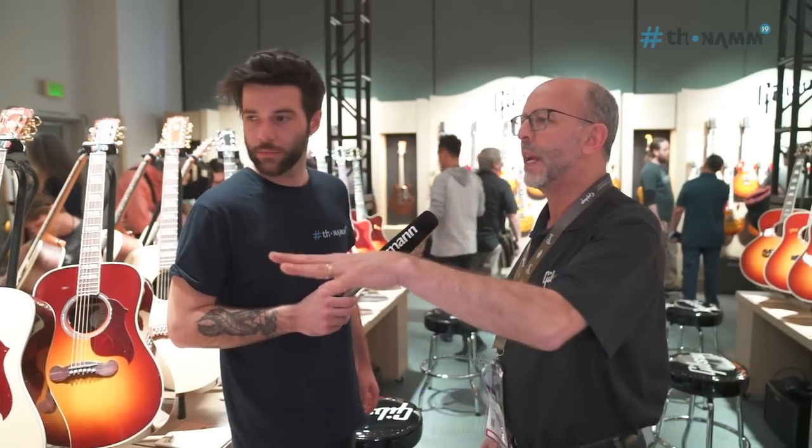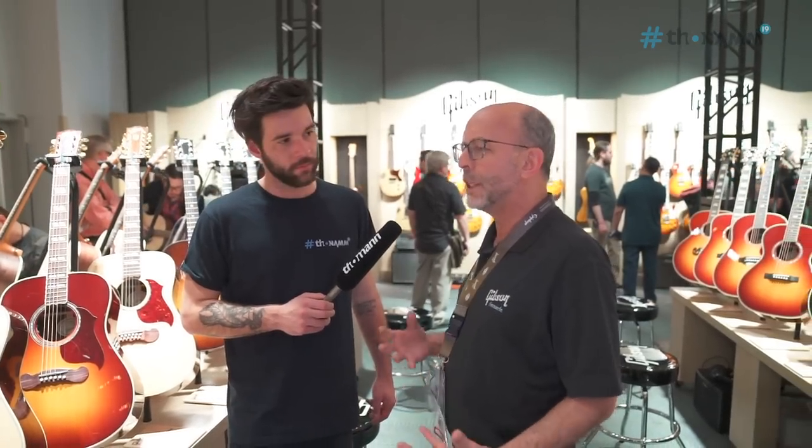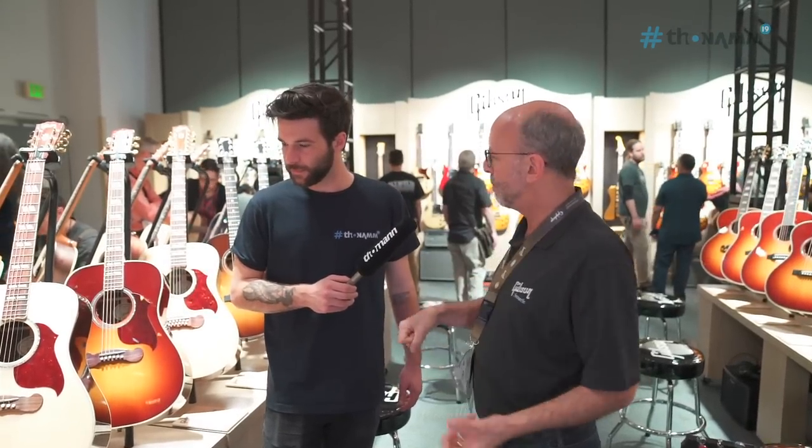Some people love the vintage stuff. We have the vintage line: J45, Hummingbird 200, J185 — all with thermally aged tops to give it that vintage vibe right out of the box. They're light, they come in a cool period-correct case and everything. It's just fun packaging.